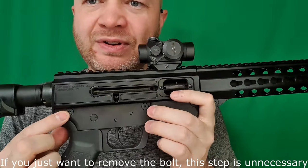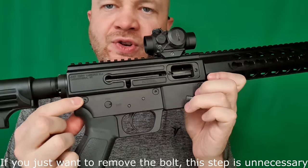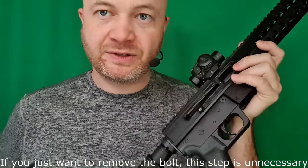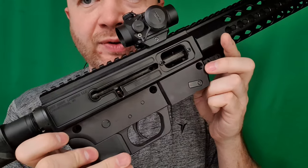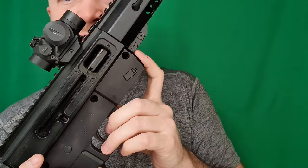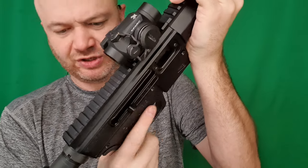Let's take this thing apart. To do that we've got these 1/8 bolts going through here, so we're going to start pulling those off until this thing comes apart. Now that those three allen bolts with the 1/8 head are out, we can just pull down.